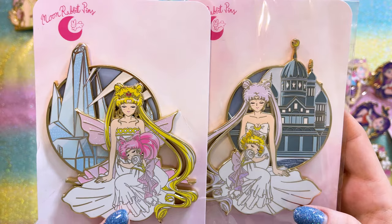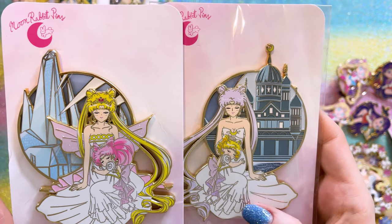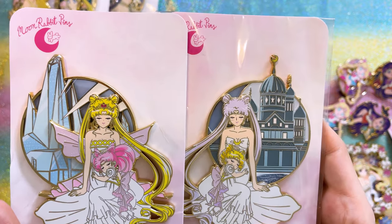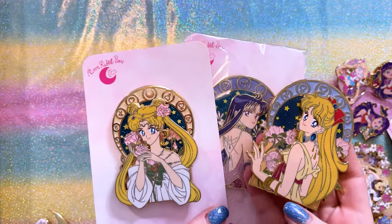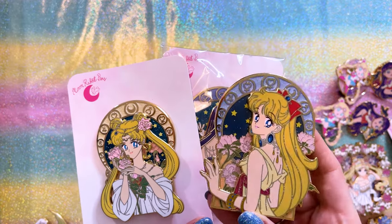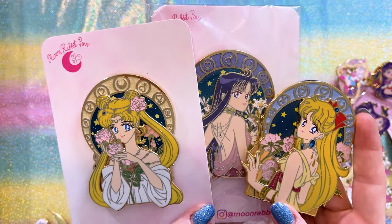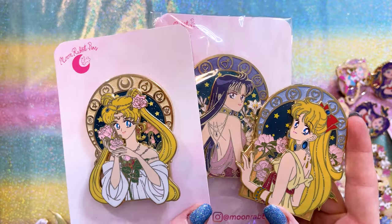So of course we have Neo Queen Serenity and Small Lady Serenity on one side, and Queen Serenity and Princess Serenity on the other — so it's Neo Queen Serenity as a little child. Just adorable. These three are from the same series: Venus Nouveau, Mars Nouveau, and Moon Nouveau. They feature similar backgrounds but each is slightly different in colors and aesthetics. Moon Rabbit Pins is doing more in this series, so I feel like each one is going to be gorgeous.